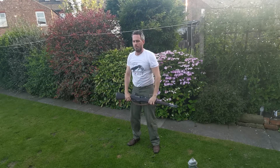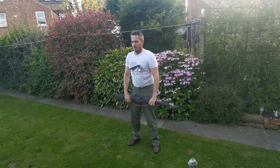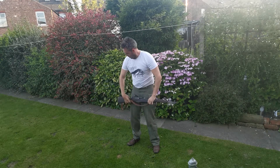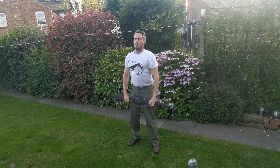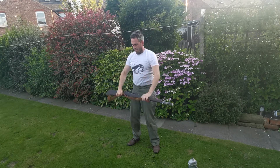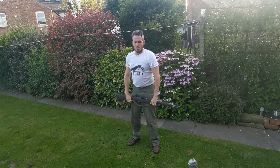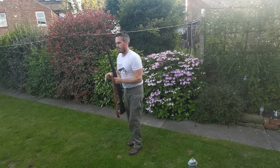Halfway there, come on. Ten seconds. And rest. Well done.